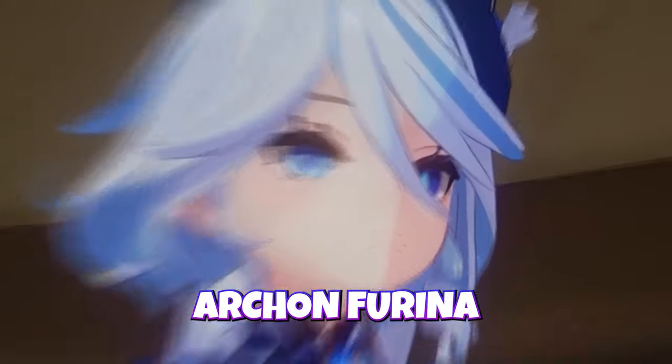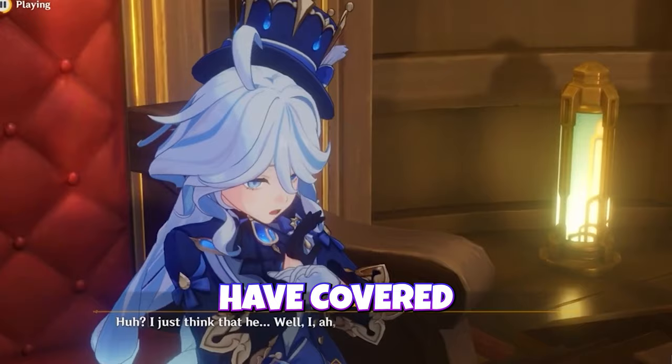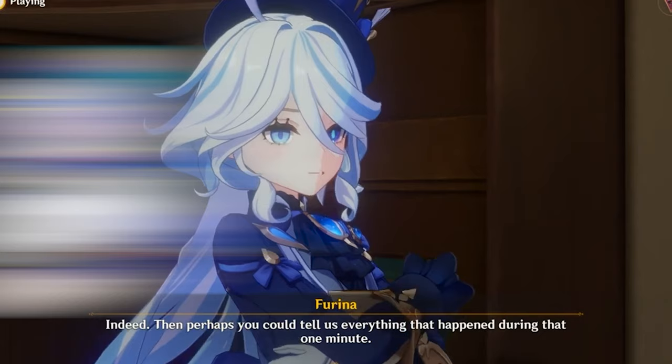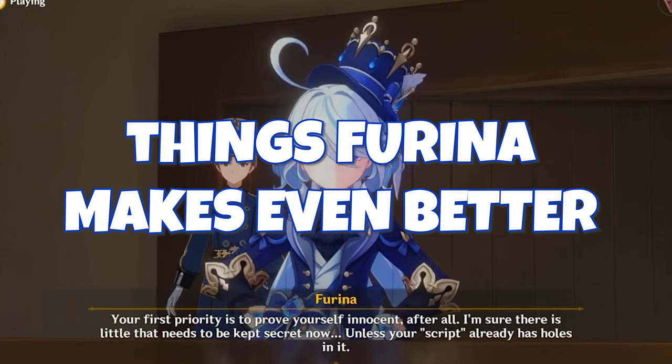The Hydro Archon Farina is set to launch in version 4.2 of Genshin Impact. While we have covered this character including her kit, it might be a little early to talk about formally pressing charges — her kit isn't entirely developed yet, it could get buffed or changed. This video is going to be about things that are actually going to get better with Farina coming into Genshin Impact, because she's going to take the Fontaine mechanic of losing and gaining HP to the next level.